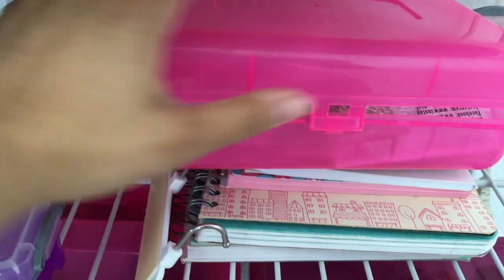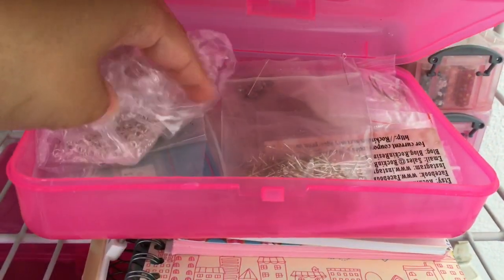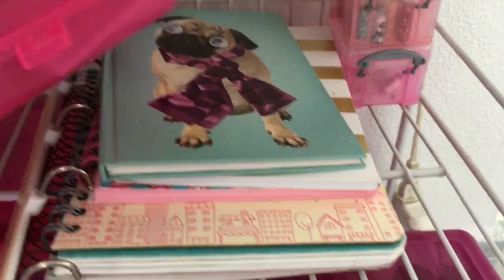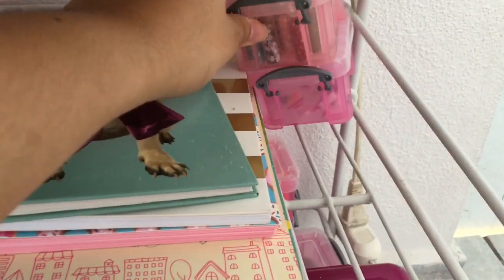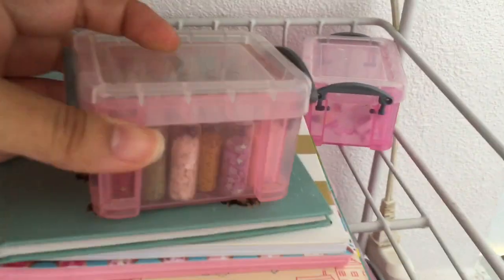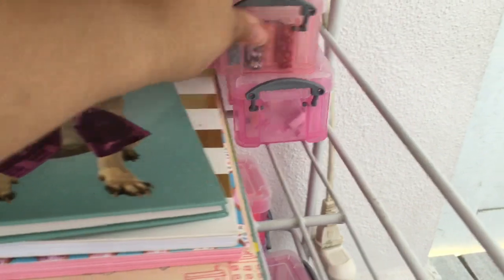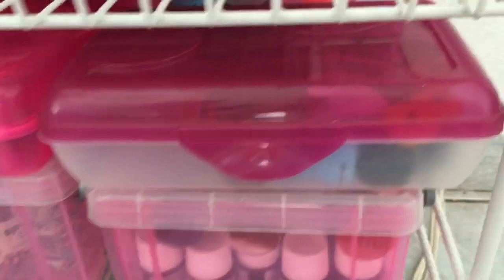Here I keep boxes with findings — jump rings, head pins. I got these little boxes from Office Depot and here I store most of the small things. And here I have some paper punches.